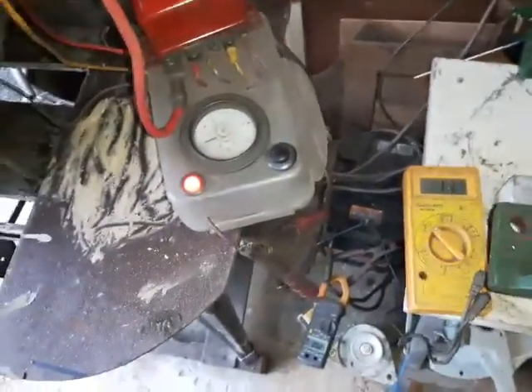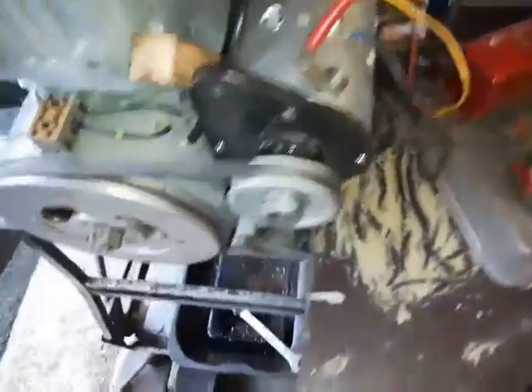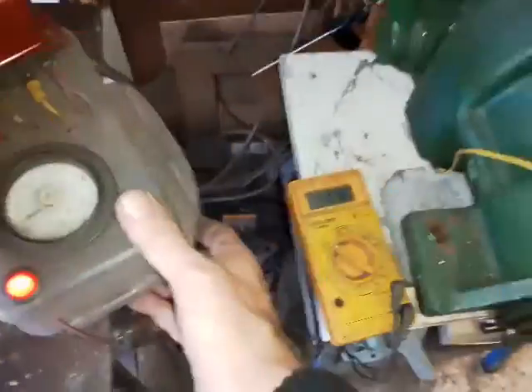I'm going to show you a starting test for a Dynastart. I've got this wired up. At the moment my battery's quite flat — it's 11.7 volts — and I've disconnected the HT cap from this engine so it won't start. I'm going to labour it and you'll see as I start turning it the voltage goes down.